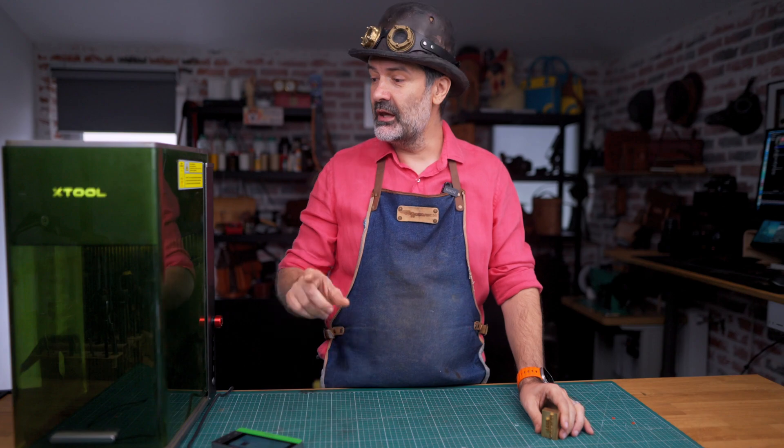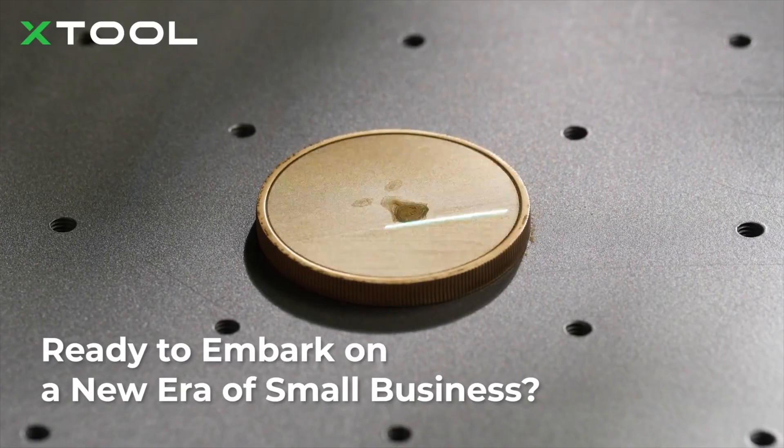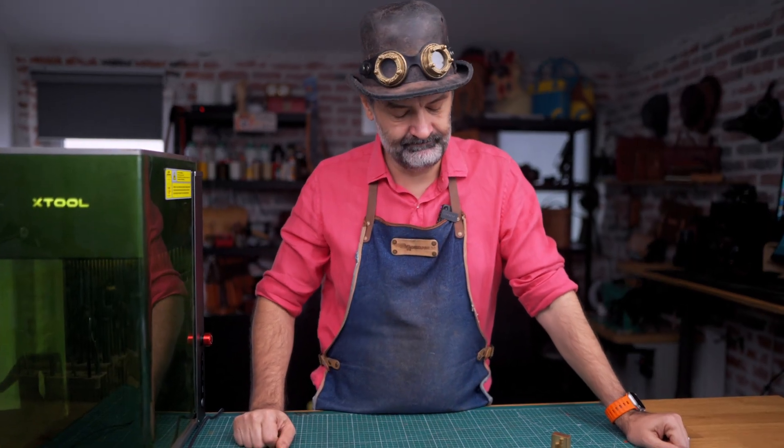But a few weeks ago, I found a review online saying XTool has a small laser machine that can carve brass coins. So immediately that got me thinking — if you can carve a coin, why not carve a brass stamp? Would that be even possible? And if so, how exactly?